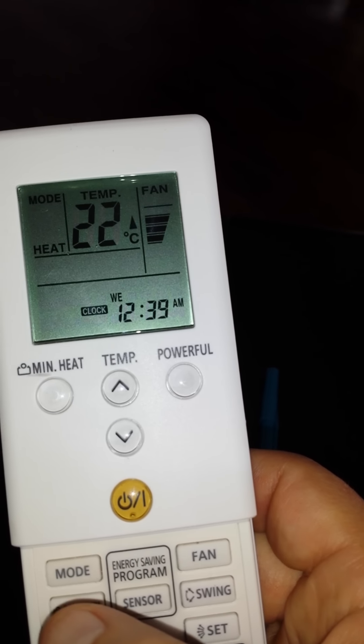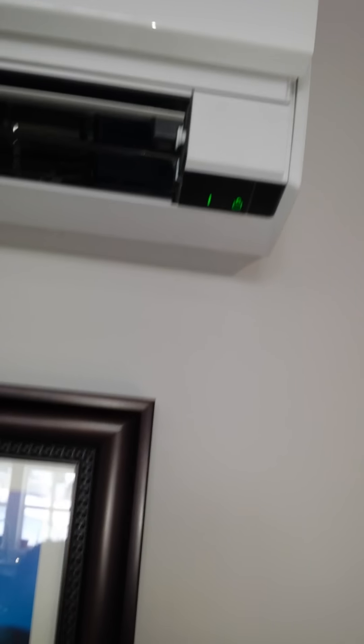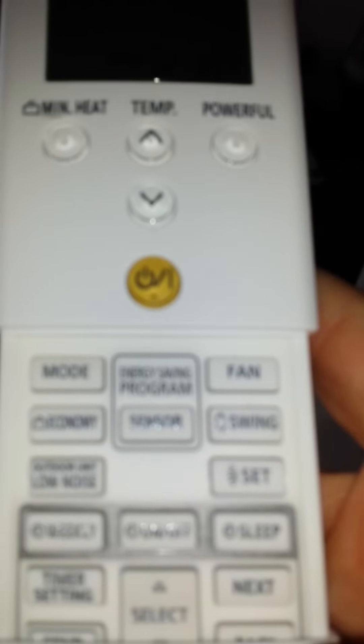If you notice here, right next to the energy savings, there is an economy button. That overrides the energy savings sensor located on the left. If you have it on economy mode, a little econo light will come on. Press it again and the icon turns off.